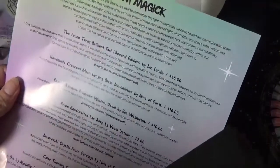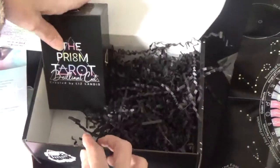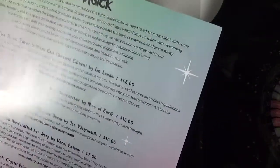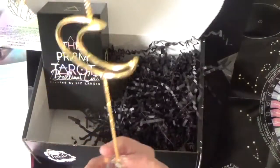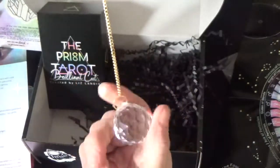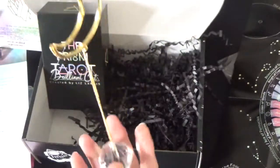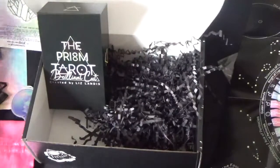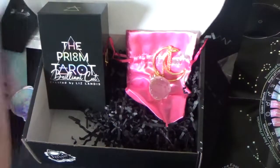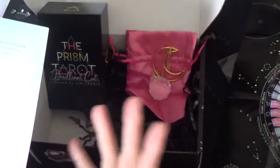This box has already wowed me. The Prism Tarot Brilliant Cut - the second edition - has a value of $48. The handmade crescent moon hanging glass sun catcher by Nine of Earth was in the pink sachet - and this is heavy, this is not cheap plastic, this was created specifically for Nine of Earth - and that was $16. So you've already got more than the value of the box.